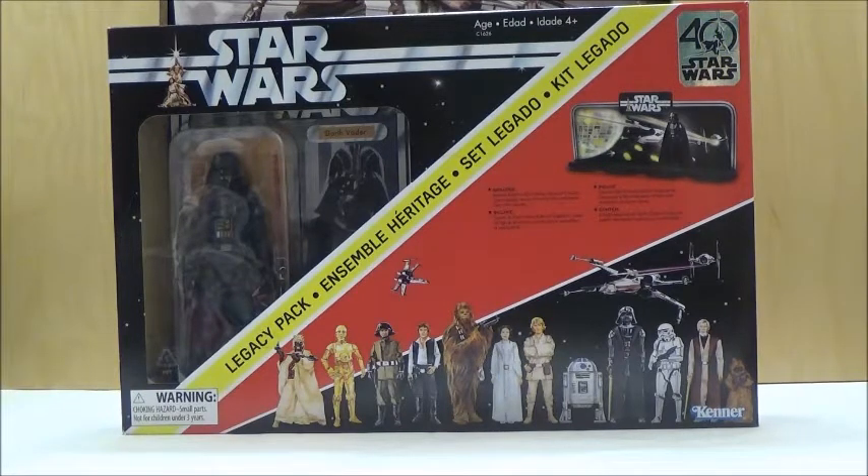Obviously, a lot of 3¾-inch enthusiasts might not really enjoy this pack as much, but for those who are fans of the 6-inch line, I think it's really nice, especially on display. And I think it's nice to see this particular style be made for at least the original 12 Star Wars figures ever released in the line.